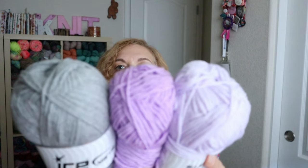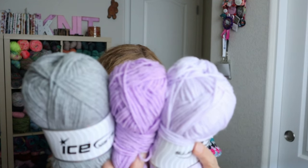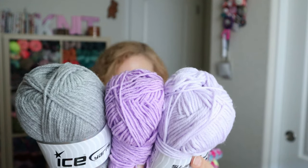For the yarn, I used three different Ice Yarns colors: Softly Baby Lilac, Favorite Gray, and Classic Erin in Lilac. I've linked them all down below. Some you can still get and some are on back order, so you might want to check back with them.